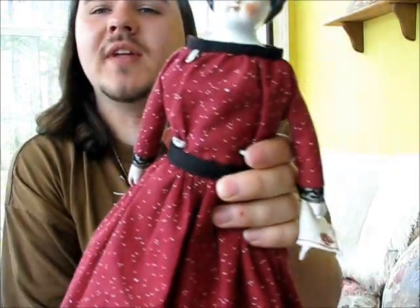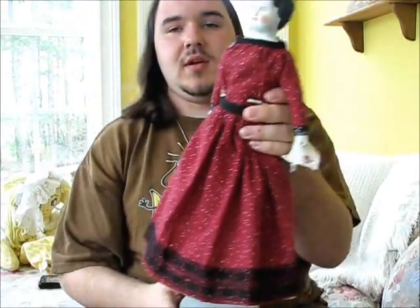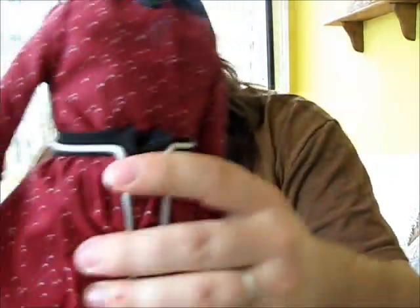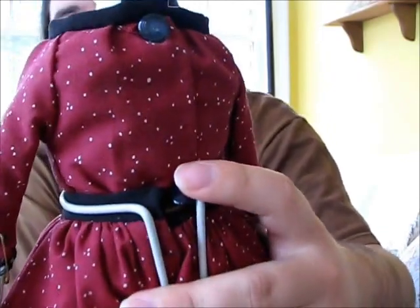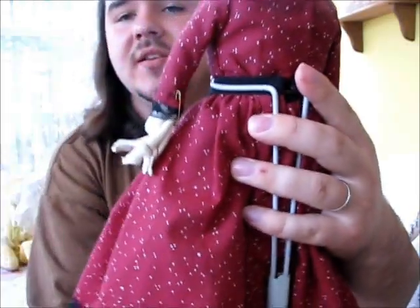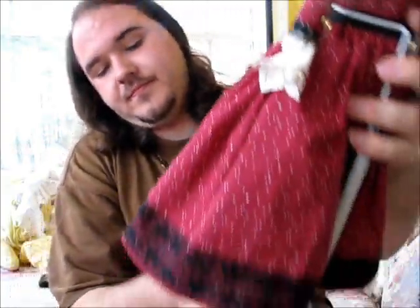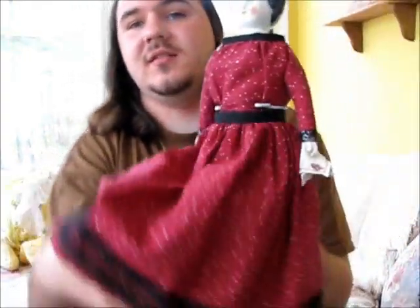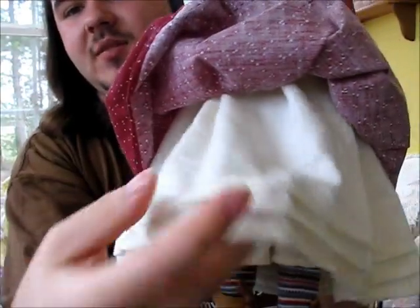You're probably saying, oh, that's just a regular old dress, nothing too special about that. Well, I'm fixing to show you. You can see the button system on the back — it's not snaps, it's original old-fashioned buttons. The top and the skirt are separate. This is a 10-piece outfit. Then we have the petticoat. This is all hand-stitched, the pleating and everything.